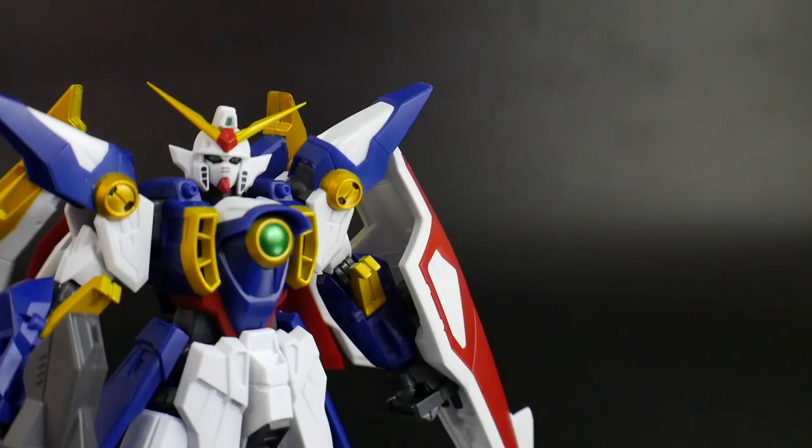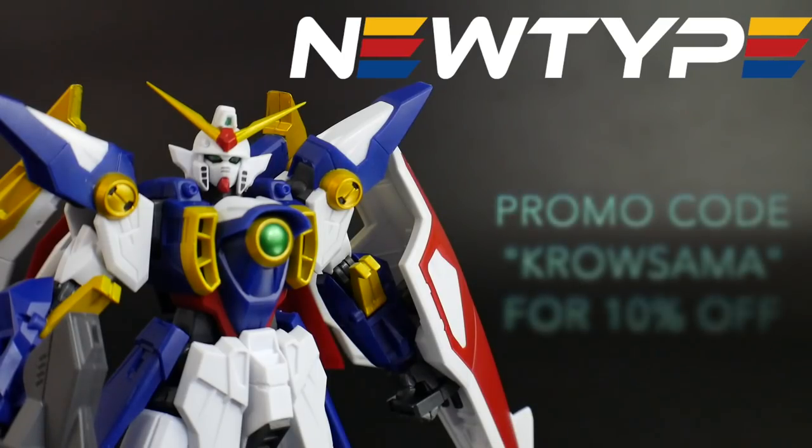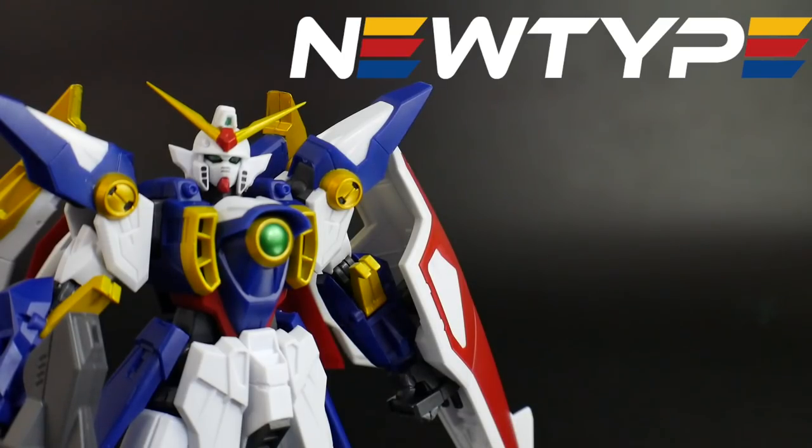So let's go ahead and take a look at the box. You can get this figure and many others from the Gundam Universe line over at newtypehq.com. Don't forget to use that promo code Kroosama for 10% off.